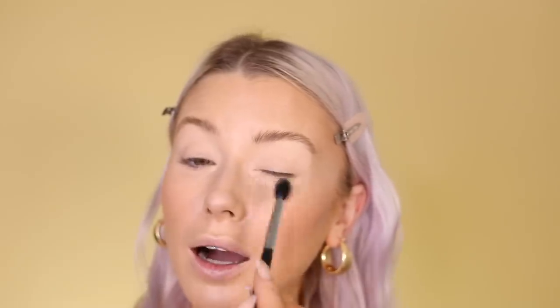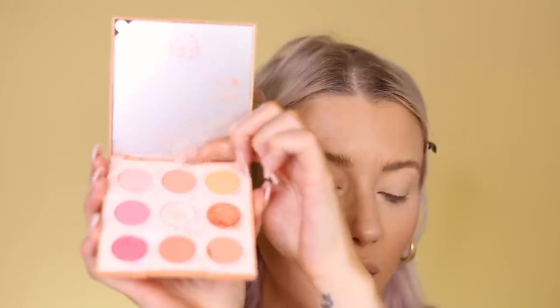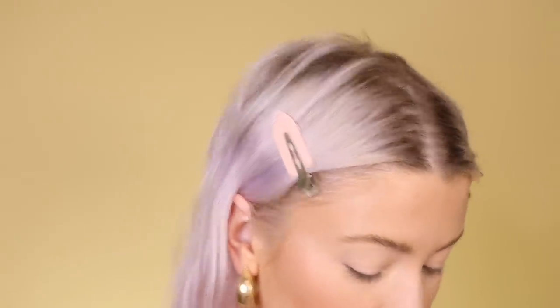I'm using the Tarte Shape Tape to take a little bit of powder to set my eye base. I'm using two different palettes for today's look. The first is the Miss Bliss palette from ColourPop — one of the shades was smashed when it arrived, so it looks a bit messy. The first shade I'm going to use is this soft peach called 'Intuitive.'